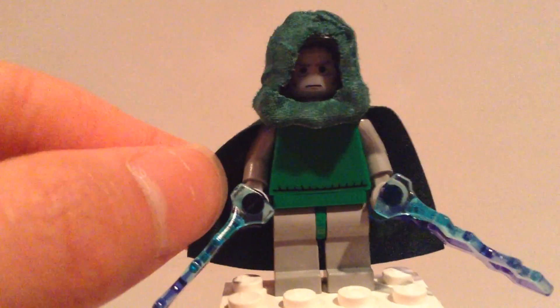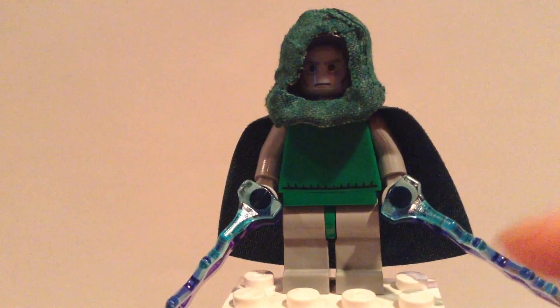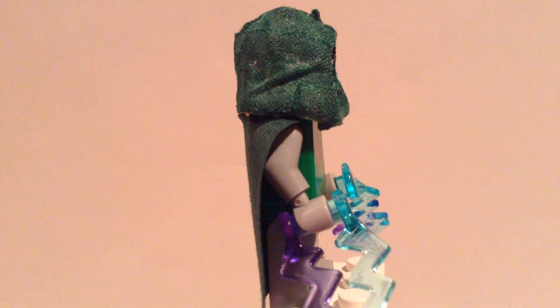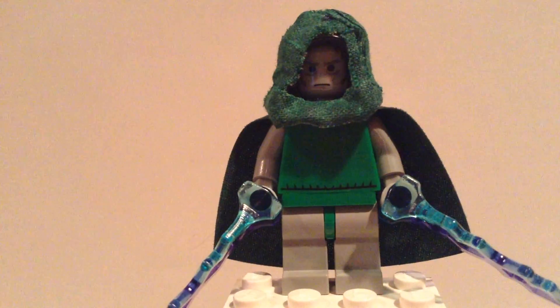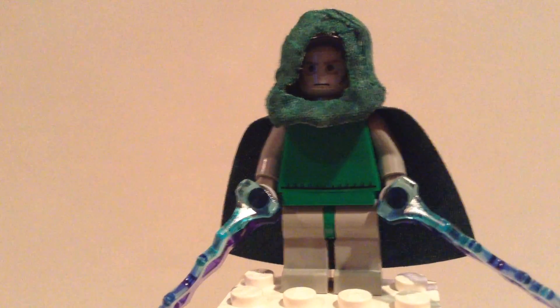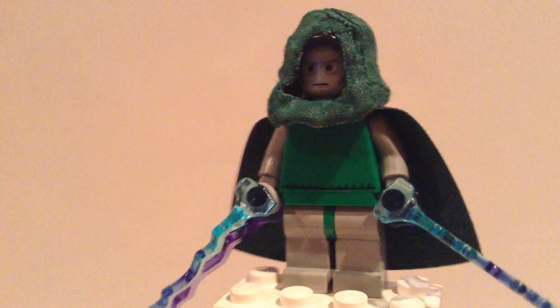I used the Darth Vader head. The hood's not perfect, but it's better than a black hood because that would have been really inaccurate. I have a dark green cape from Harry Potter, some lightning rods from Emperor Palpatine, some light gray arms which you can find on a bunch of different minifigures, light gray hands, and then this is a sweater vest from the Thanksgiving polybag set. That's the back of that torso, and then he has the green waist and the light gray legs.